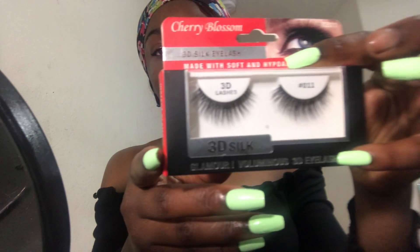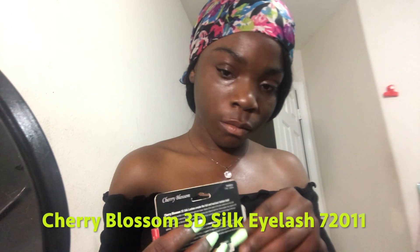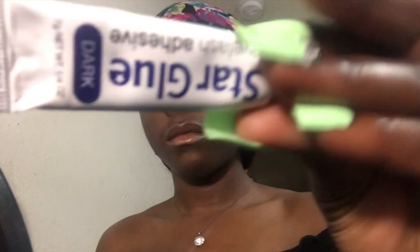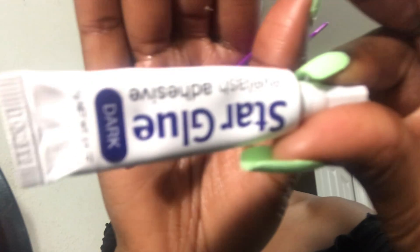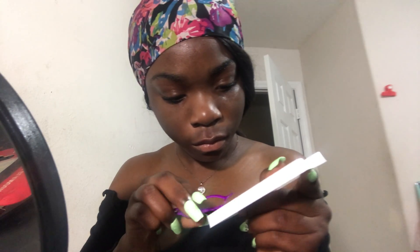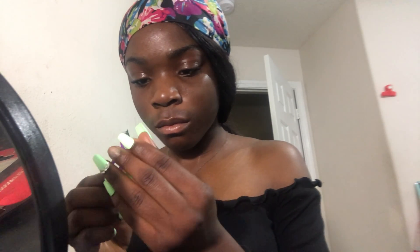The lashes I'm gonna be using for this tutorial are a beauty supply brand called Cherry Blossom — I'll put it on the screen. I'm using these eyelash tweezers, though you really don't have to use eyelash tweezers; I used to use regular tweezers. The glue I use is Star Glue. None of these products are particular to their brand, so don't worry about that.